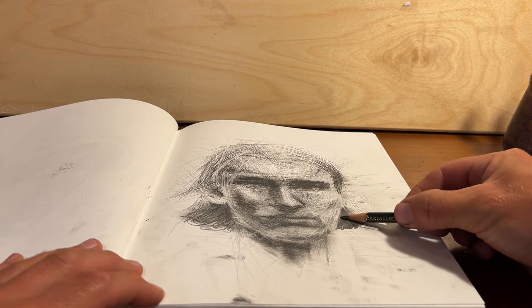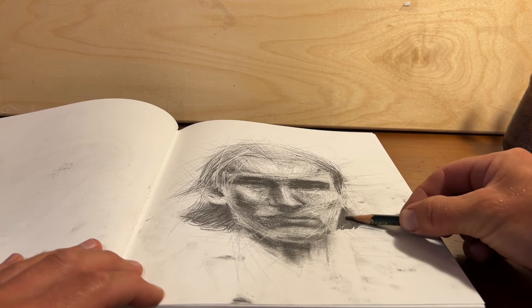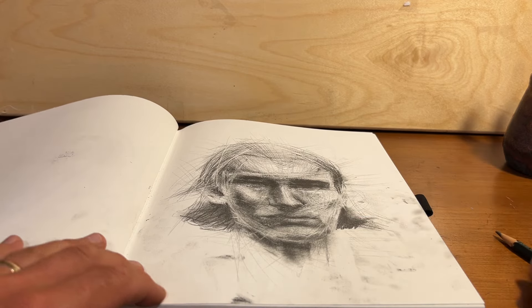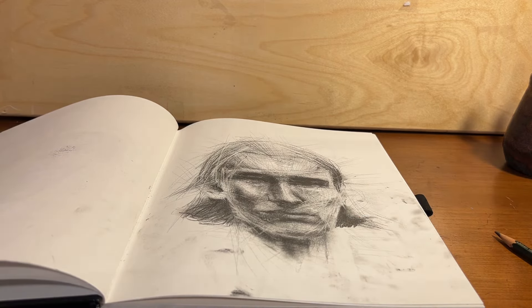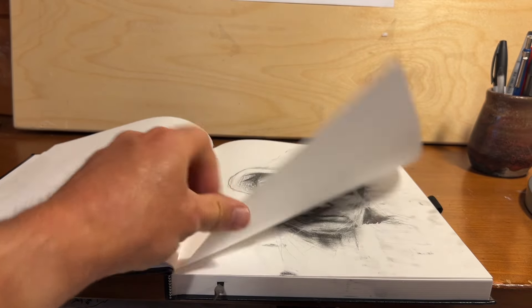When you're sketching or drawing or whatever, do you have your sketchbook down on the table in front of you? Well, if you do, just take a minute to watch this, and this might help you out at least a little bit.